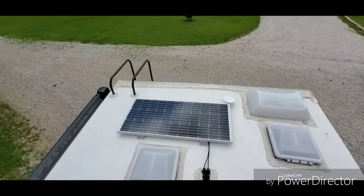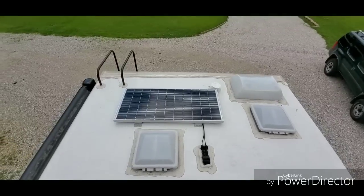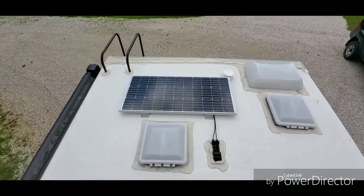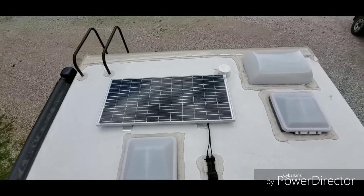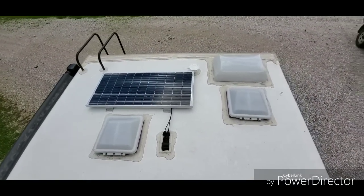I've got the one panel up here on the roof. I've got it plugged in and it's charging. I don't have it fastened down yet, we're just trying to get a layout, but it is working so that's a good deal.